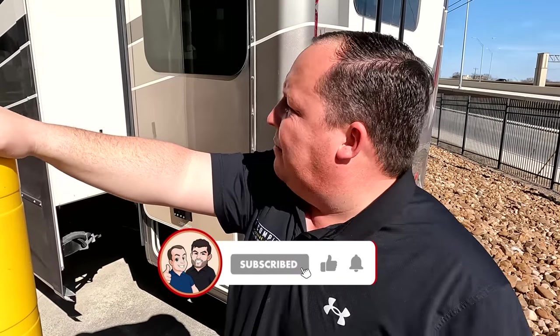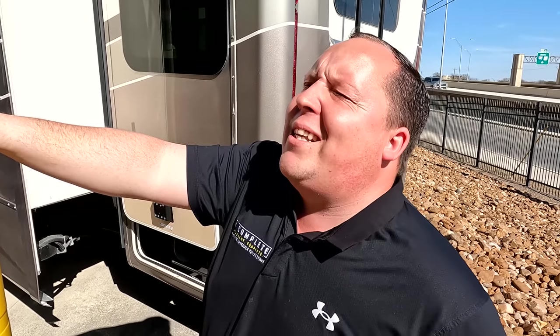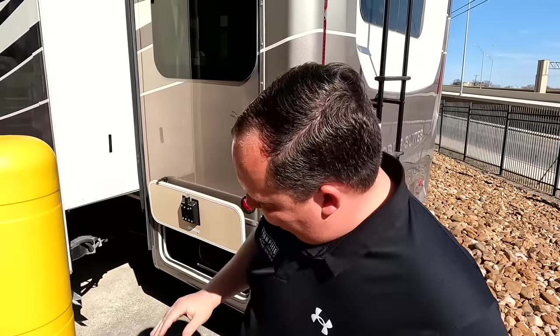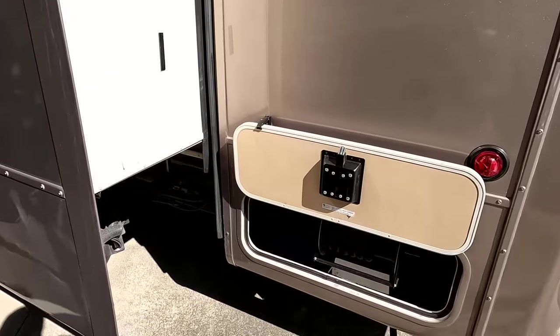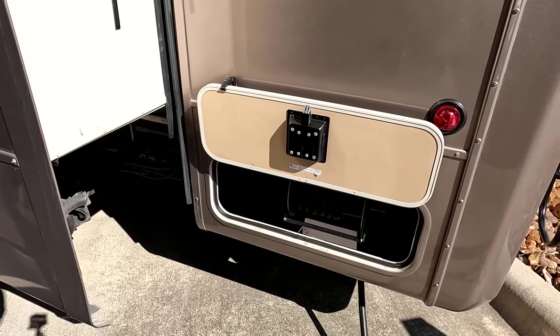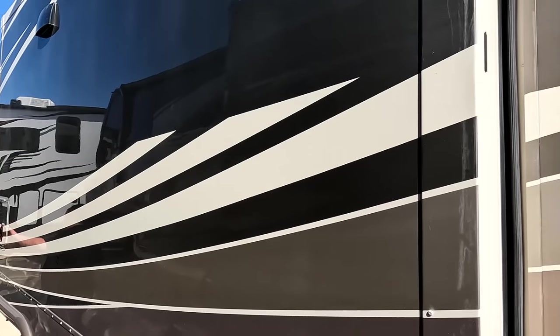Make sure you guys smash that thumbs up. One of the RV sales team went up on a quarter of a million dollar fifth wheel to show you the roof features. You also have a 50-amp power cord with a reel, and there's a light up there to help you if you're plugging in at night.